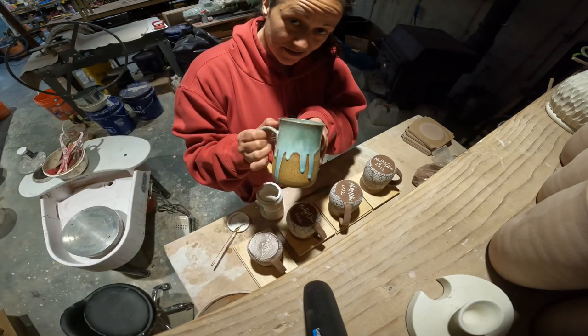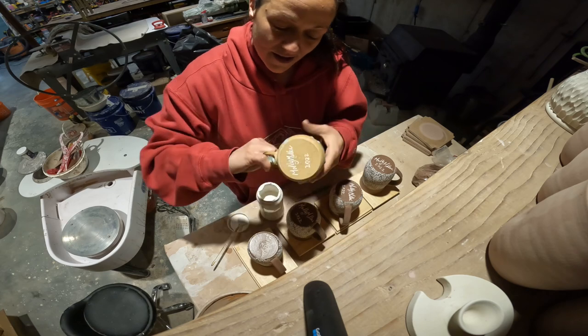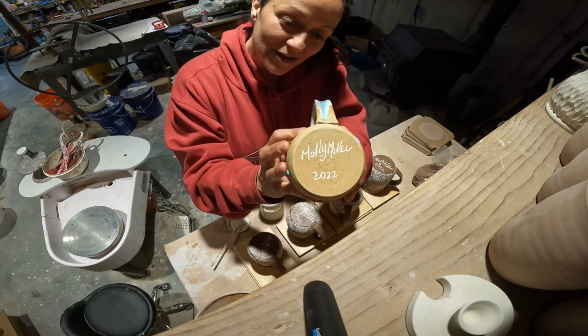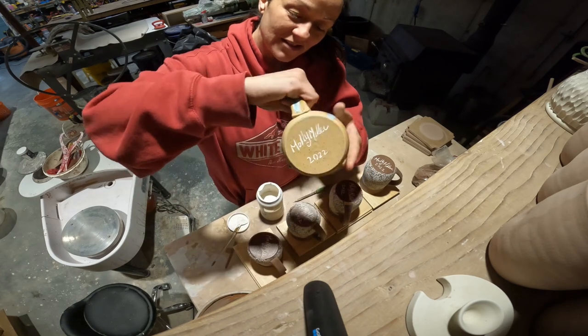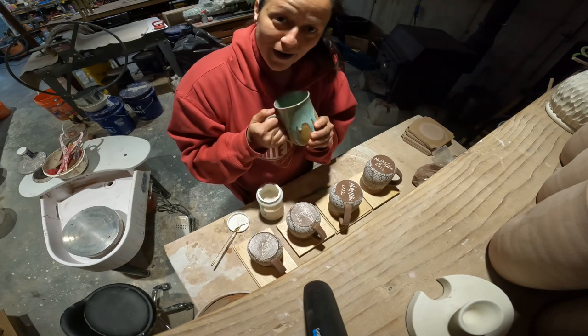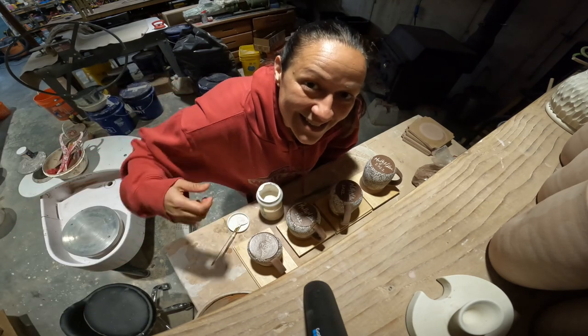When it's fired it looks like this — here's a mug that I did, which I love. It has a lot of cool drippies and it just gives it a little pop. I just wanted to show you another way to sign your bottoms. I hope you guys have a great day, bye!